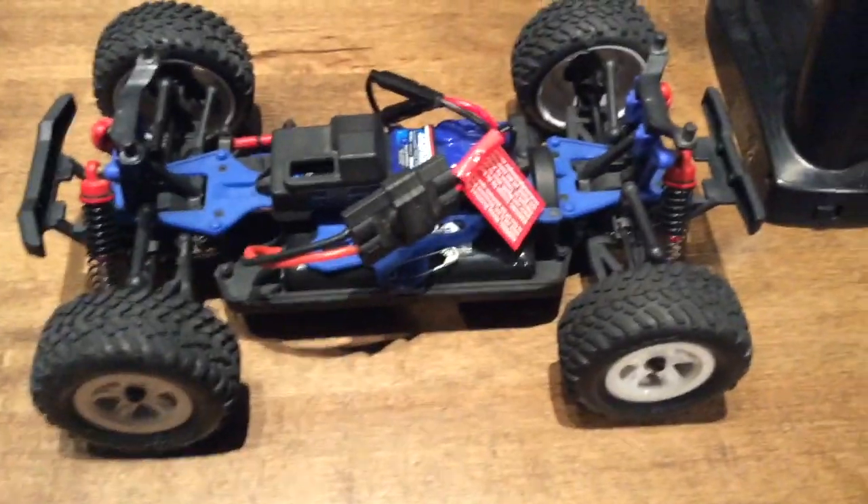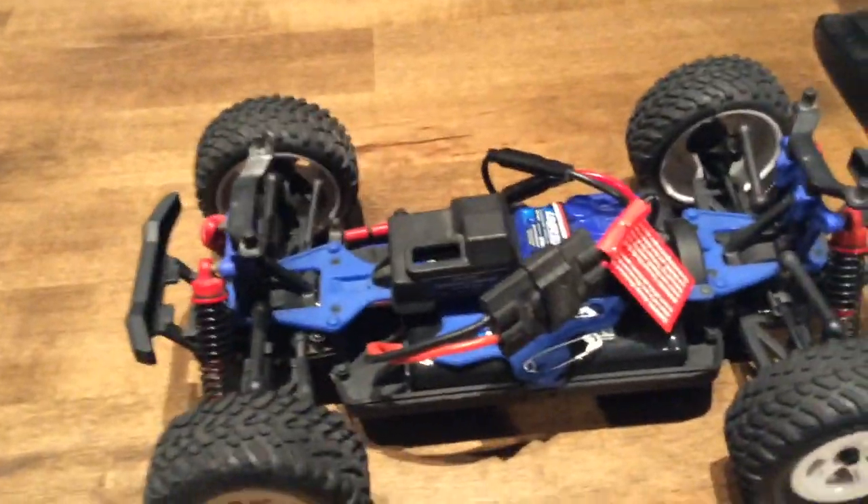Hey guys, today I'm going to be showing you how to do the manual reset on your Traxxas TQ controller and rebind it to your Traxxas pre-runner. Let's get started.